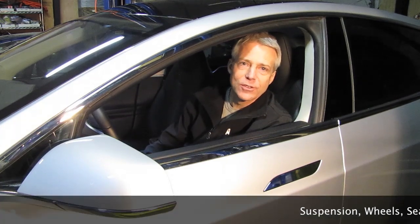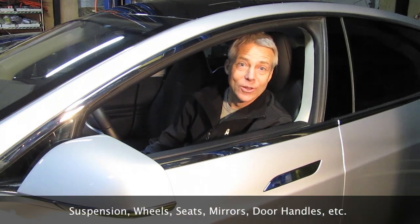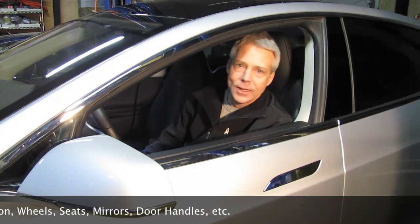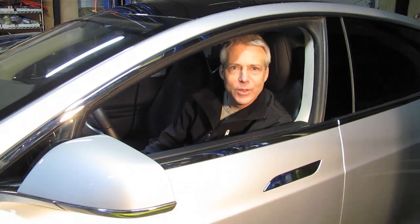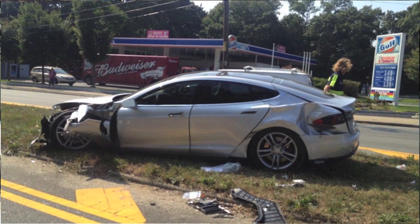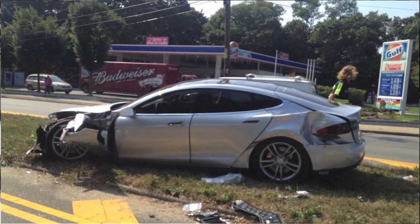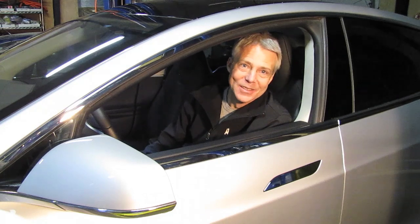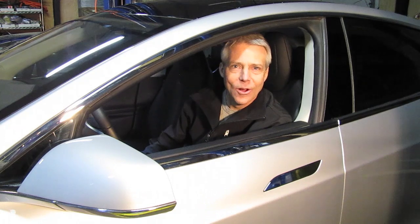I'm planning to use pretty much everything out of the Tesla — everything from the dashboard to the drive system to the charging and all that sort of stuff. This Tesla has had a bit of a rough life; it's been in a major accident. I got it half off — the front half was what was off — so that made it a lot less expensive, but it still needs some work just to get it running at all.